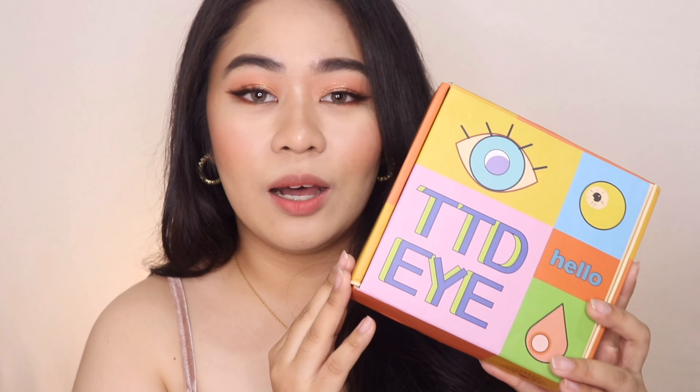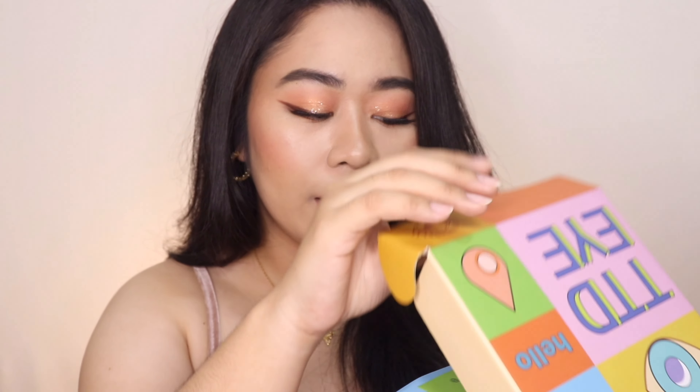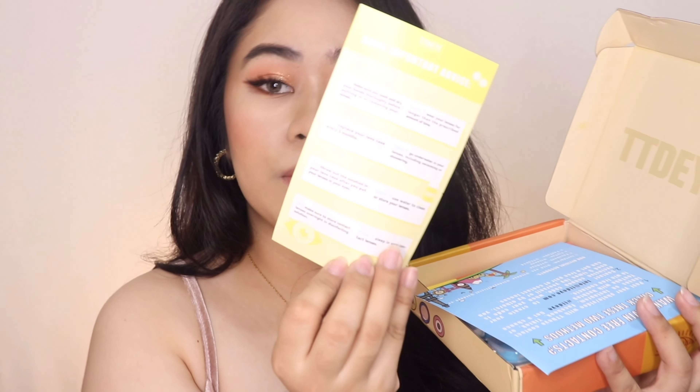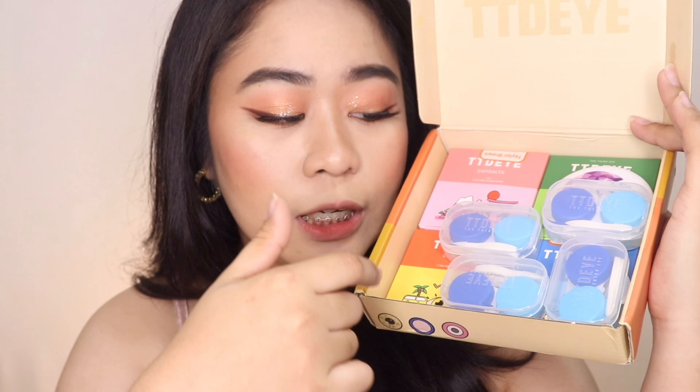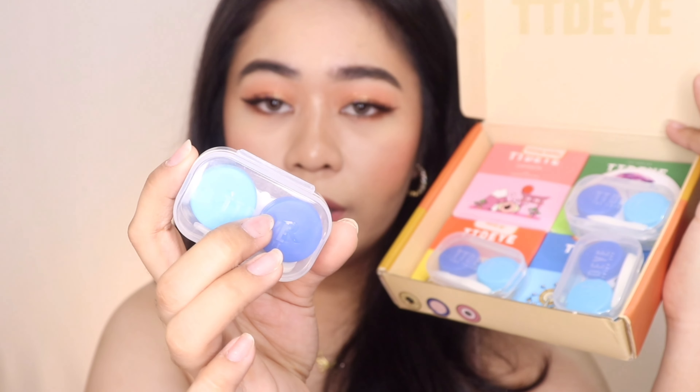This is how the package looks like. It comes with this really cute colorful box, and once you open it, it comes with cute stickers. It also comes with some instructions that you need to follow if you're going to try out contact lenses for the first time, to have a safe application. And this is how it looks like inside. If you're going to purchase a contact lens, you will get a free case or travel case that includes the actual contact lens container, which is color blue.